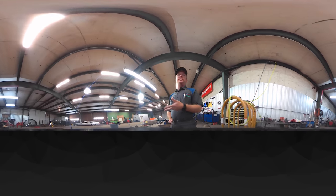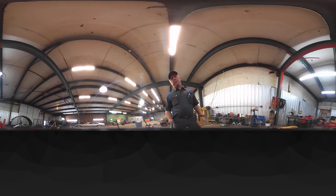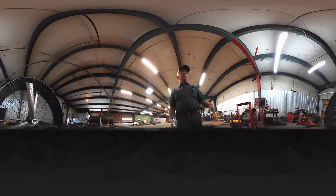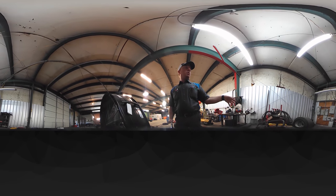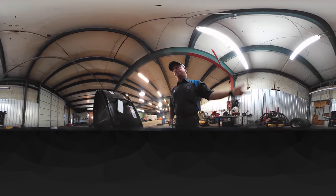Over here on my left is our bolt bin, our tire cage — and of course we've got a transmission jack and all that crap scattered around everywhere. This is kind of our welding area. On my left is our wire welder, our table with our new Snap-on vise, and Bill's roll cart he made for his stick welder.